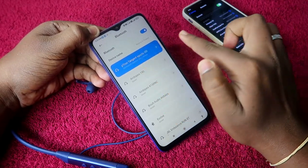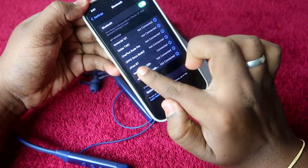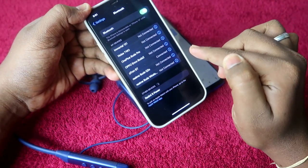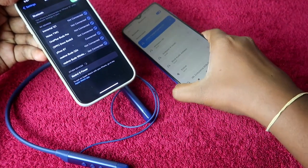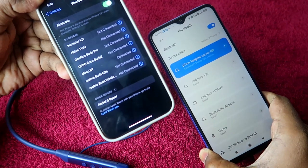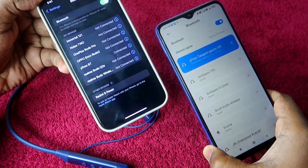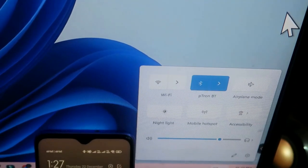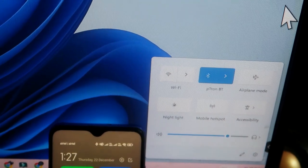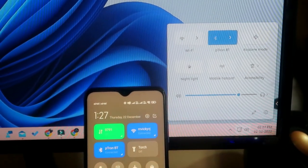As you can see, the pTron Tangent Sports is now connected to the first Android smartphone, and it is also already connected to the iPhone at the same time. This is the dual connection feature — you can connect to both devices simultaneously and it will stay connected to both.